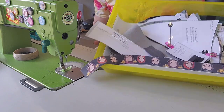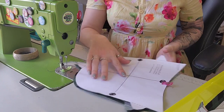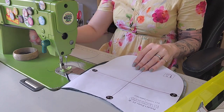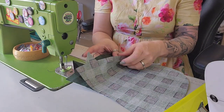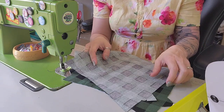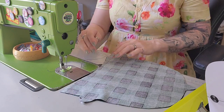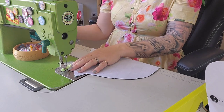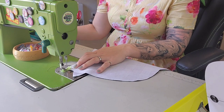I have everything cut out and prepped — I was really excited about making this. The first thing I'm going to do is start with all my pockets and throw them together. Because there are so many pockets, I've only interfaced one piece each — the visible piece, not the lining piece — and we're going to put right sides together. I always put the lighter, non-interfaced side face down so the feed dogs pull it evenly. We're going to stitch and back-stitch.